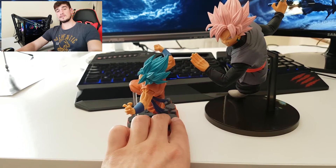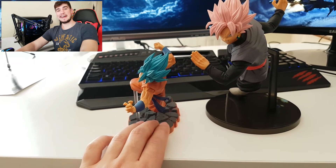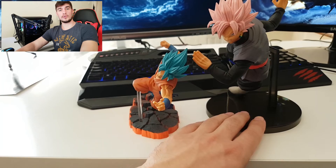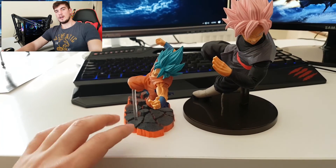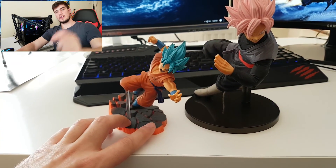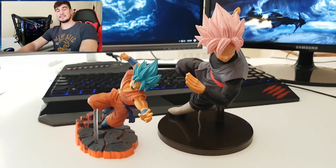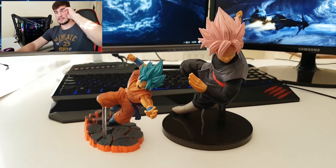Well guys, this is going to be it for today. I hope you liked the little review video I did on the Super Saiyan Blue Goku from the S Cultures collection. Drop a like on this video, leave your comments down below as usual, and until the next video — Ancient Gravity signing out.